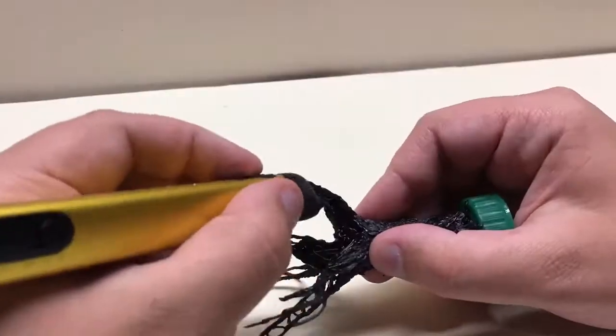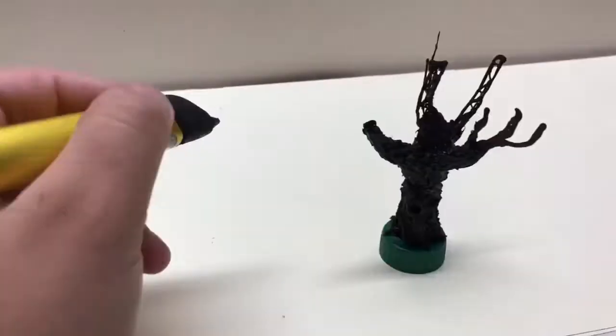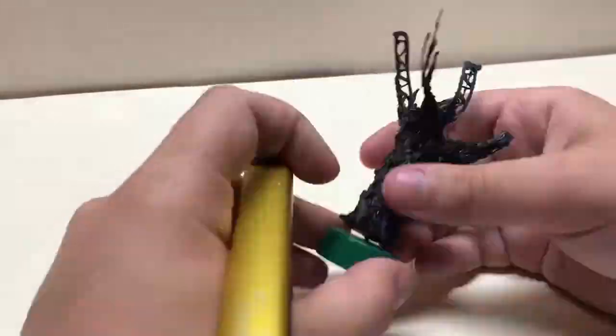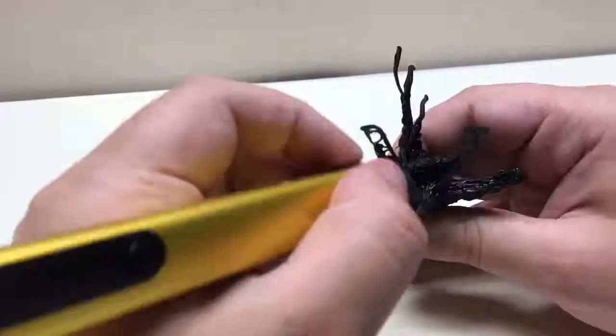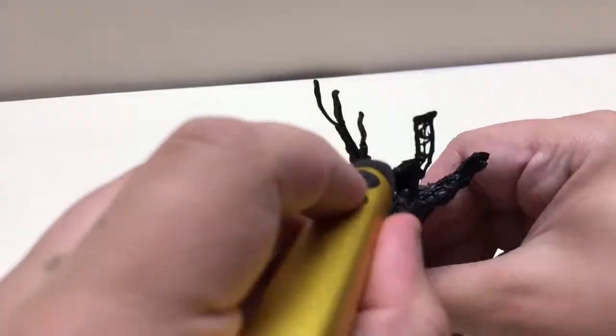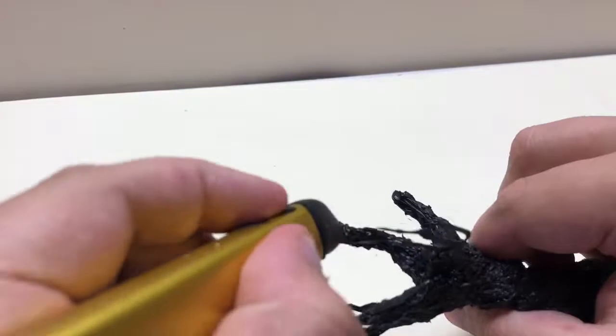And then once you do that, wrap your filament around in a method that causes it to create a bit more of a structure. After you do that, you want to take your pen in a vertical line and start building out the actual trunk. Now the bark on the tree, depending on what sort of tree you're doing, will be straight up and down.